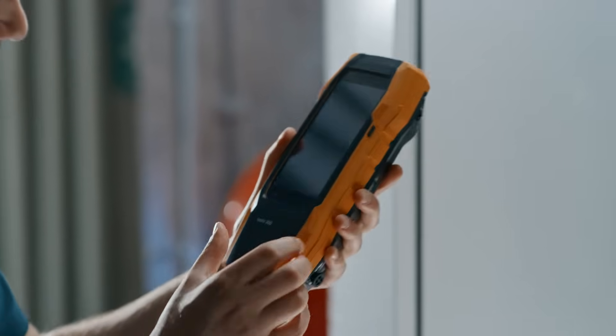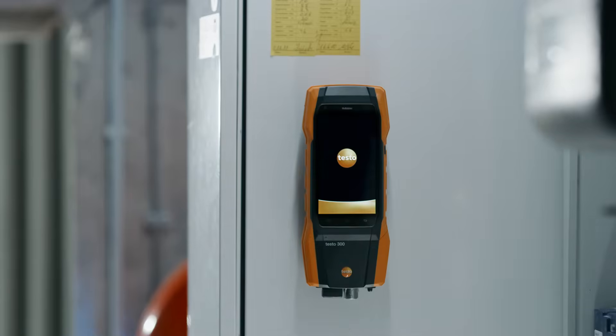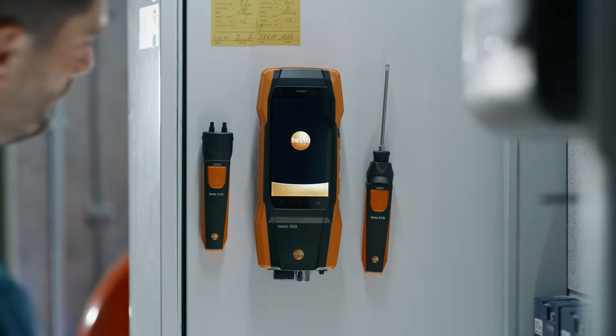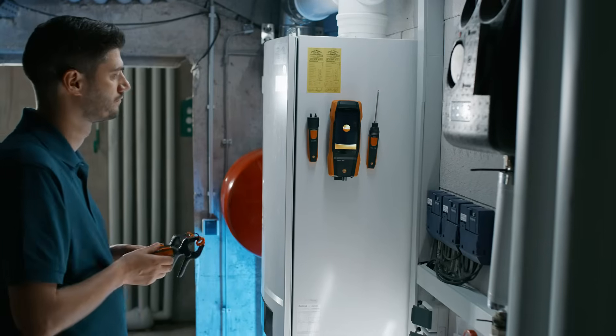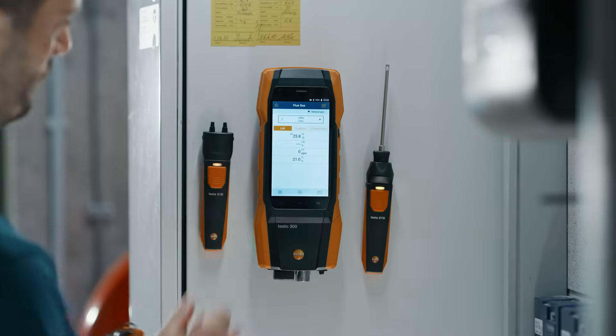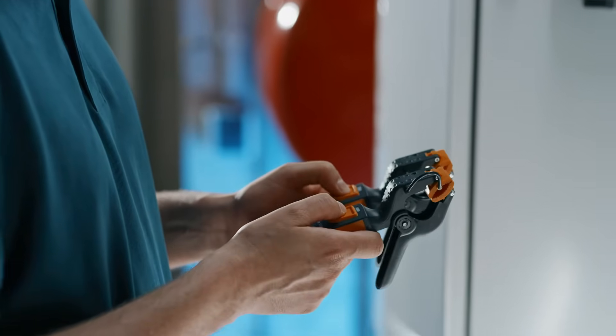Simply plug the Bluetooth connector into your Testo 300 flue gas analyzer and start up the instrument. At the same time, you can now connect the required smart probes to your Testo 300 via the Testo Bluetooth connector. Connection is established automatically when the smart probe is switched on, and the smart probe immediately appears on the display of your Testo 300 Next Level flue gas analyzer.